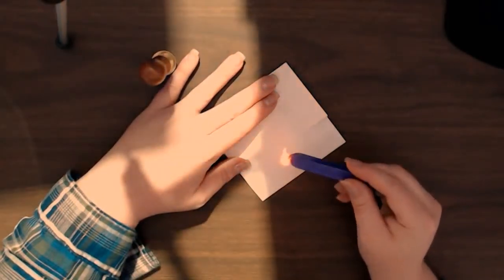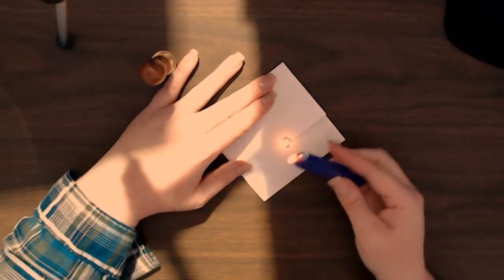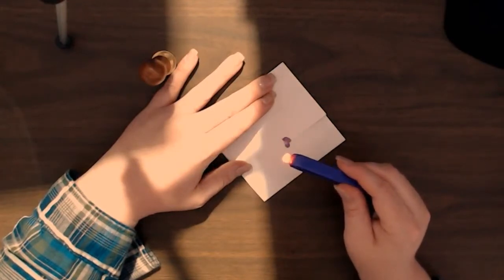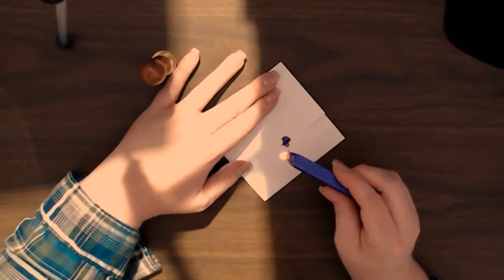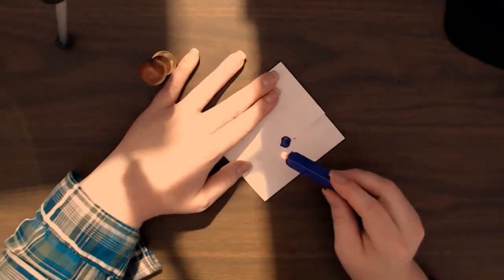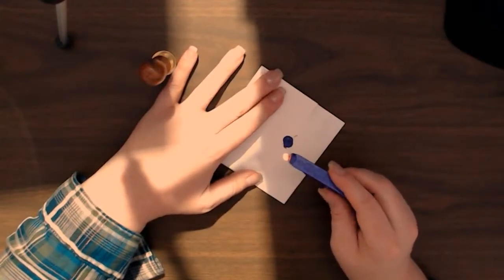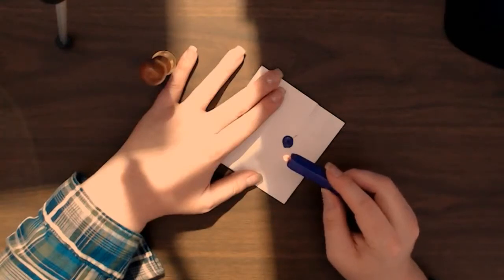Just kind of rotating this around... I don't want the fire to drip. There we go. That was weird.